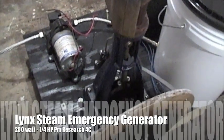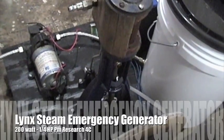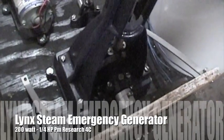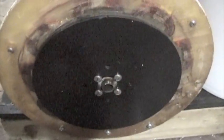All right, getting this back together. That's the Quarter Horse PM Research 4. And what I've done is I've hooked up a large three-phase alternator, so that's on there.